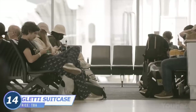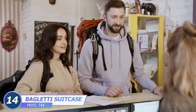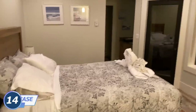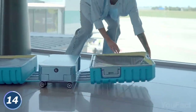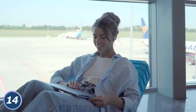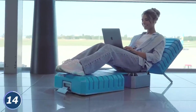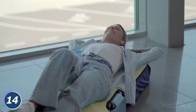Those many-hour delays on uncomfortable airport benches, those two-star hotels with the five-star price tag near the airport? Screw them! This Bagletti suitcase will turn into a bed or a chair in a few simple steps. Voila! Now you can work or watch another series with comfort — so good for long layovers at the airport. Best of all, you can use the cover, which has a filler, as a mattress for a cozy place to relax while you wait.